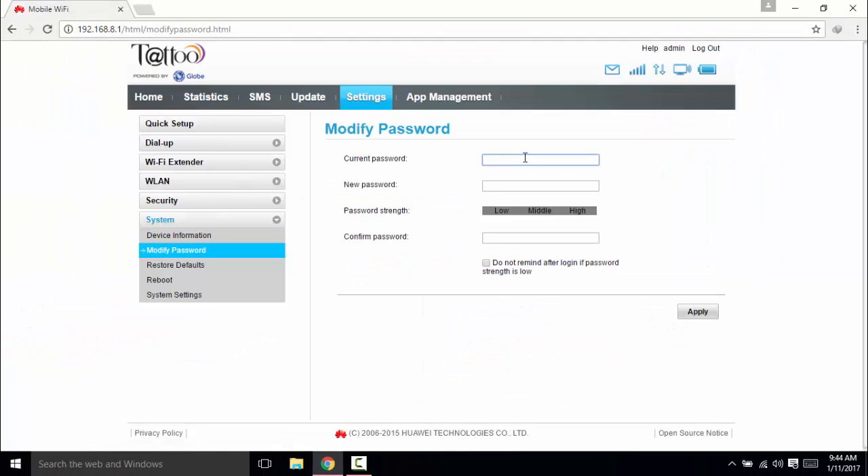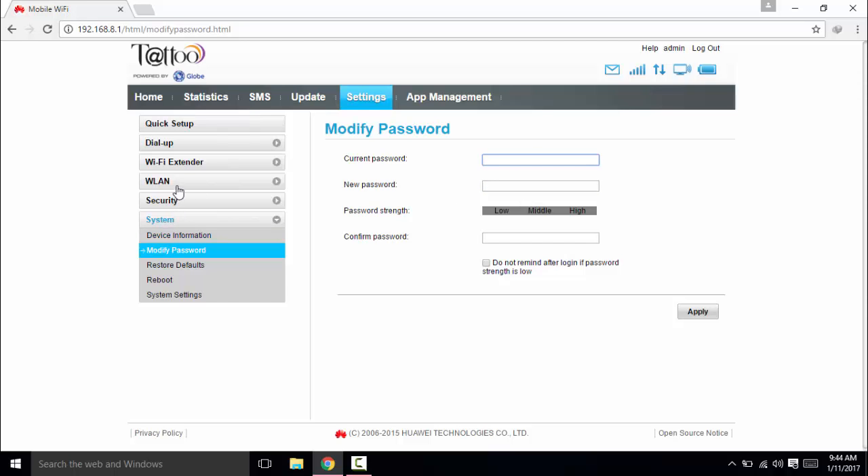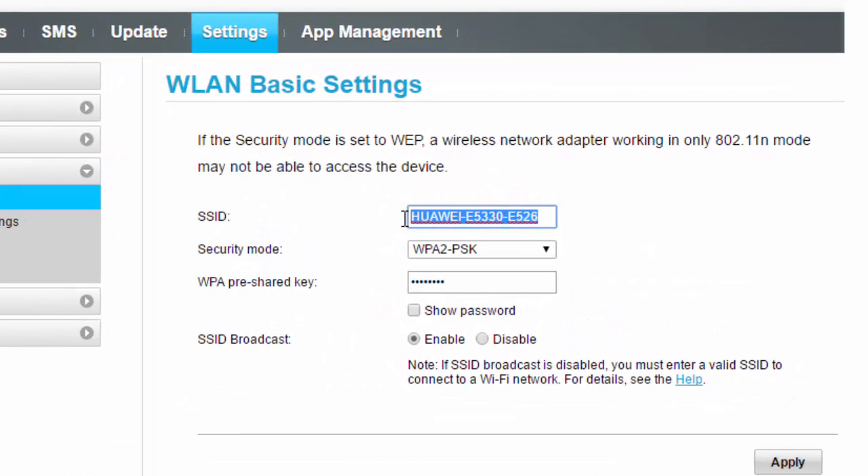You can also change your admin password when you try to log in. But in this video, I'll just show you how to change the password of the wireless Wi-Fi settings. Go to the WLAN tab, click on WLAN Basic Settings, and change the SSID — I will change mine here. Then select your security mode. I'll select WPA2 PSK.